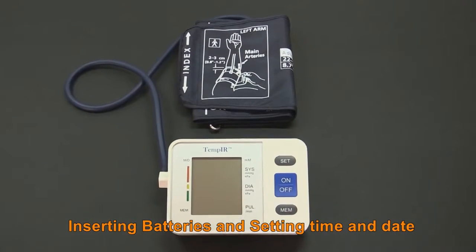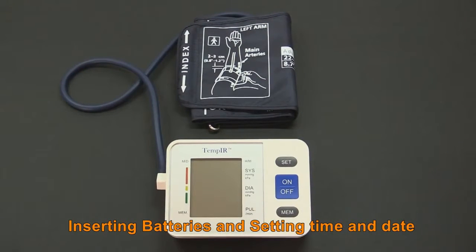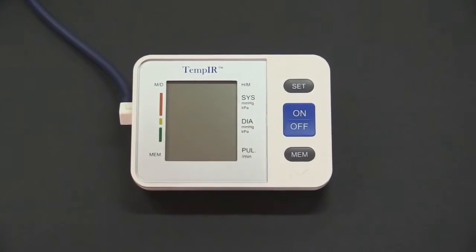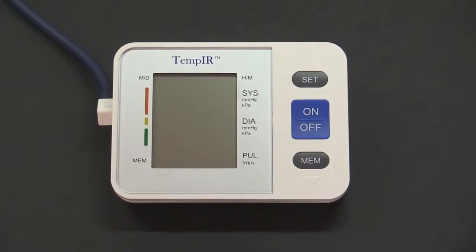The TempIR Upper Arm Blood Pressure Monitor is ideal for personal domestic use. It is both safe and easy to use and can help you keep an accurate record of your blood pressure.